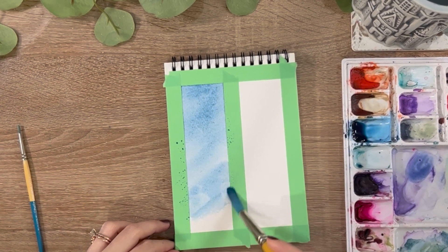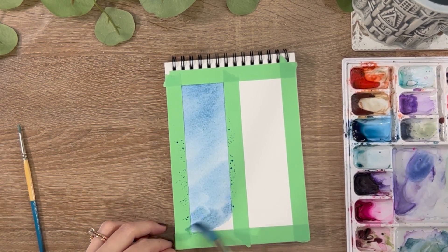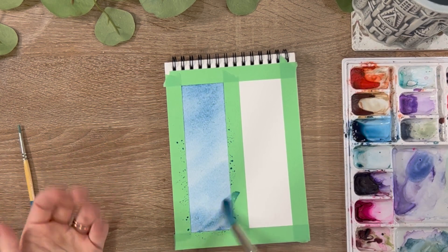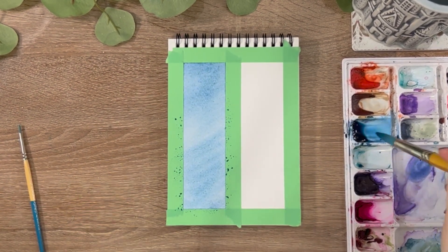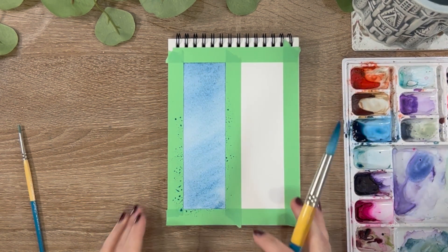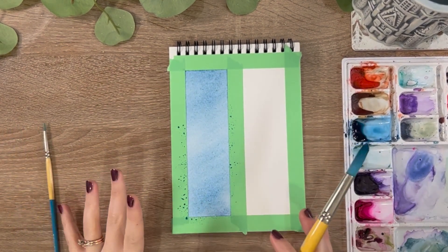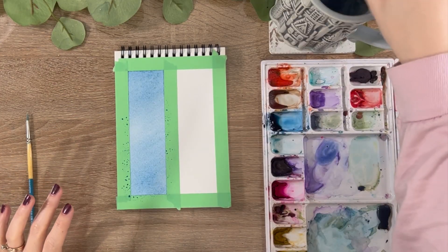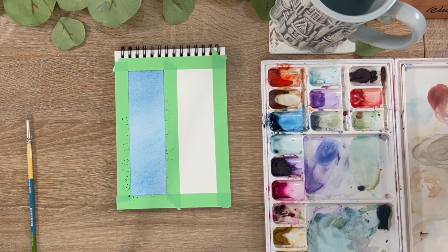I did use washi tape to separate the two sections in my Winsor & Newton journal. You don't have to, but it's nice especially with these practices to use only one page with two different paintings — it's a good way to practice and not waste paper. At the very end I went back into my paint and added a little more to the brush to get all the way down. Right now you can see this is a very even wash — the same color with the same gradient value, and that's what we want.